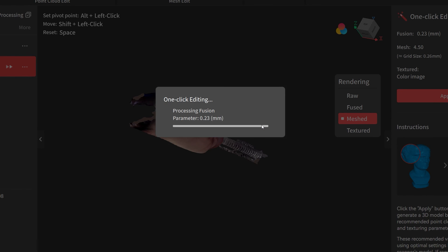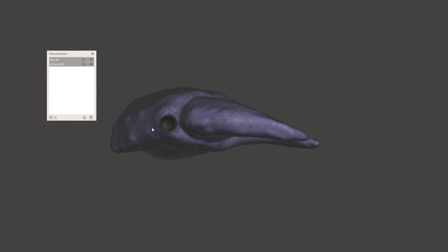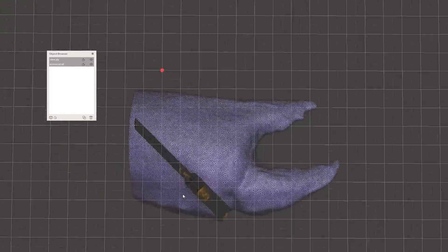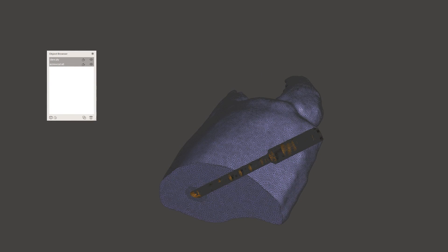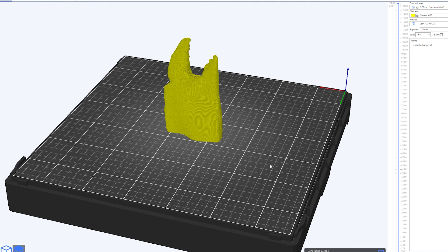After pulling this into the RevoScan 5 software, I exported it as a mesh model and opened it up in MeshMixer. I'm not super great at 3D sculpting, so I just did a little bit of smoothing and added a hole so this can be screwed to the wall. Now we can export it as an STL and send it to the printer.